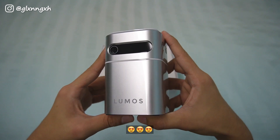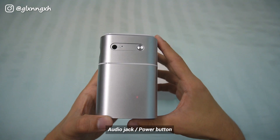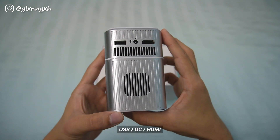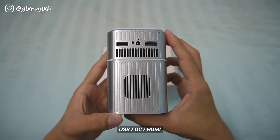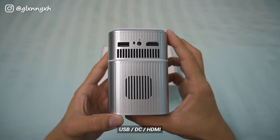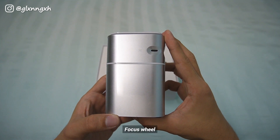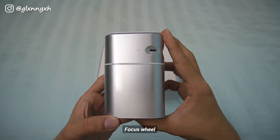The projector is really sleek and here we have the audio jack and the power button. Next, we have the USB port, the DC and the HDMI port. Lastly, we have the Focus Wheel which helps to focus or defocus the projected screen.